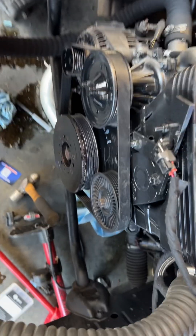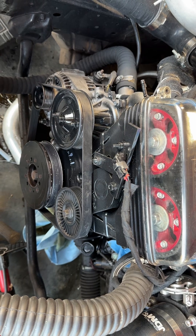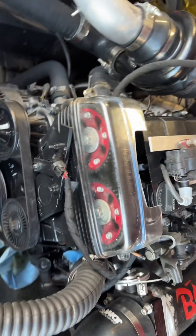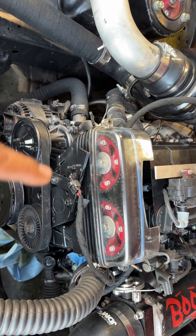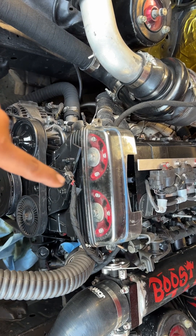It also has the dizzy deleted. What you can do for these 2Js, if you have a distributor or not — there's no bung in the head like the VVTi ones have, so you have to either use a distributor or you can buy those kits that read the timing off the cam gear.